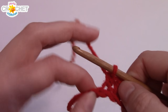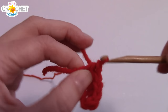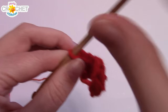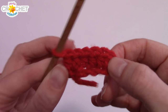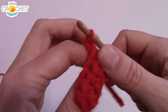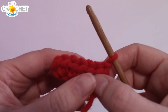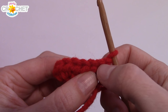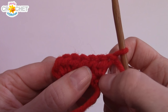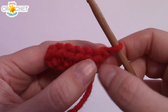Work two half double crochet in the last chain — this is what's considered a standard increasing row. At the end of row one you will have six stitches all the way across. At the end of every row we're going to chain one and turn our work, so we're only using one turning chain in this pattern because we want our edges to be nice and tight. All work begins in the first stitch of each row, so skip your turning chain and make sure you only work the first stitch that sits right on top of the stitch from the previous row.